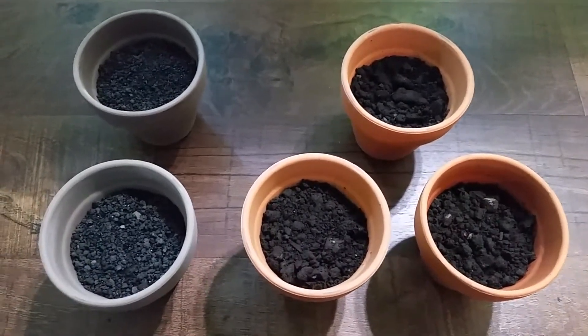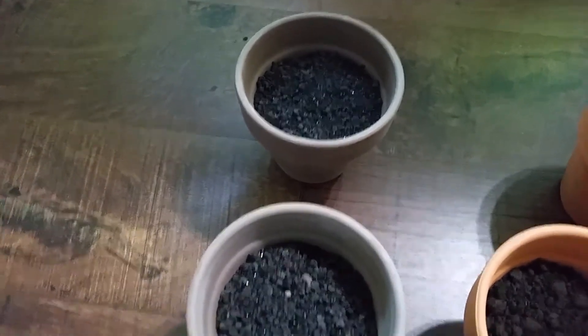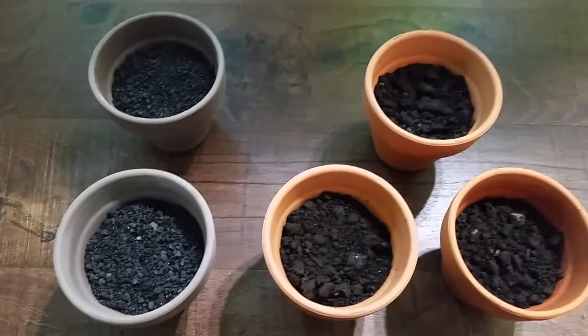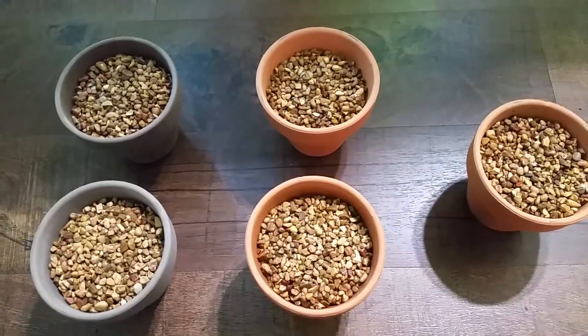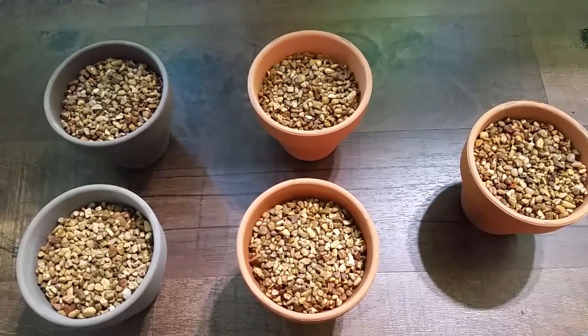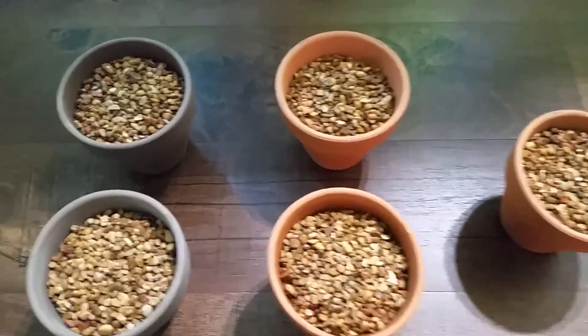Now we have the EcoComplete added to these pots — that's the high iron substrate. We'll see how the plants react with that. The next thing is the layer of pea gravel that goes on top. This is important because it keeps all that dirt from floating up into the water column.